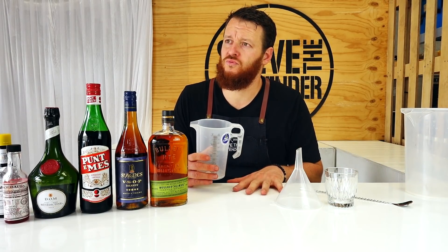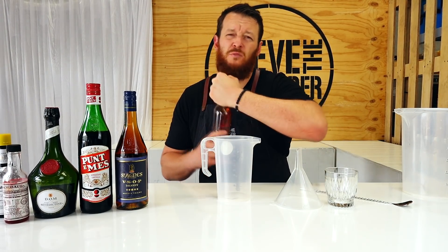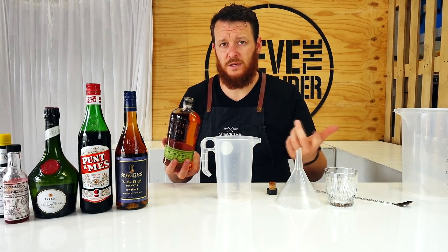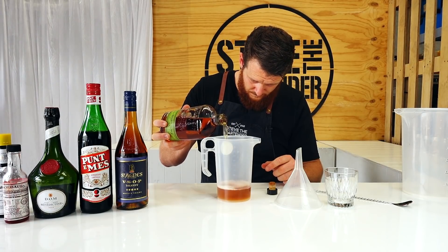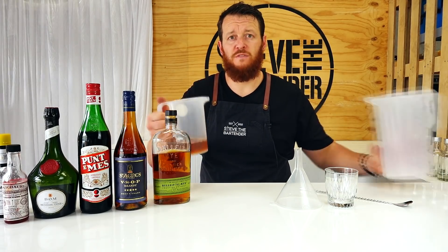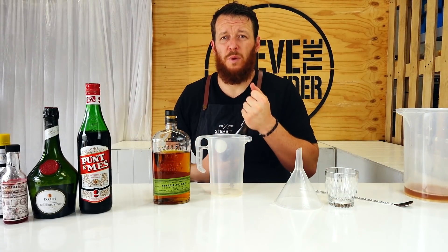I'm saving the Vieux Carré until later in the evening, so by the time I get to it I want it simple — I don't want to have to think at all. Grab a measuring jug; this cocktail is going to be about 800–900ml, so you want at least a liter jug to pour everything into and a smaller jug for measuring. Start off with a rye whiskey — I didn't have much of a selection, so I've got Bulleit Rye. I was hoping to grab Rittenhouse. So, 225ml.